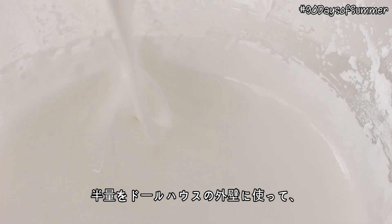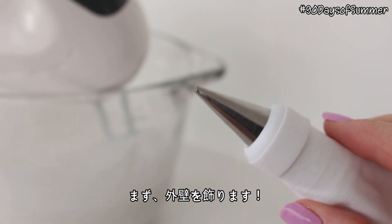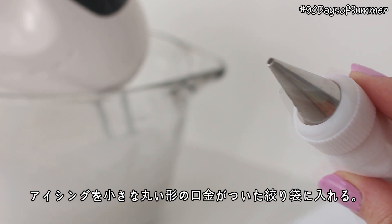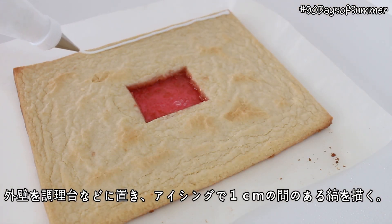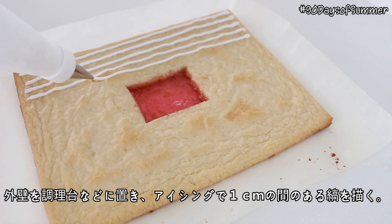We're going to be using half of this mixture for the exterior of the house, and the other half is going to be used for the wallpaper. First we're going to decorate the exterior of the house. Place the white icing in a piping bag, place the three exterior walls on a flat surface, and pipe horizontal lines about 1cm apart on all three walls.